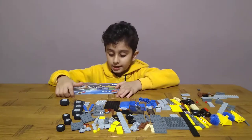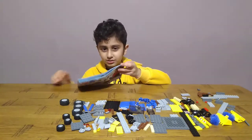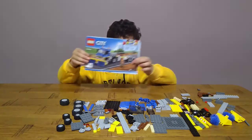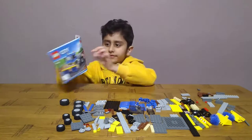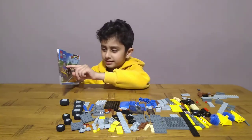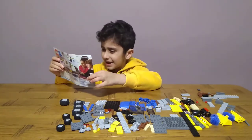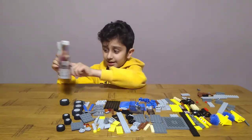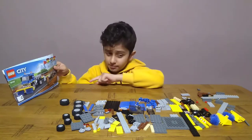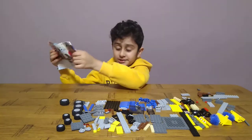Hey guys, today we'll be making a LEGO city cleaner truck. It looks like a lorry cleaner truck, but it has lots of stuff - at the front there's something, and on the back there are tools and it has a cleaner on the front. On the trailer it has something like an excavator - I don't know what it is, it looks strange.